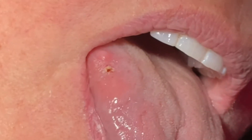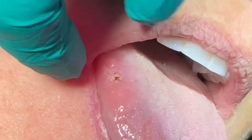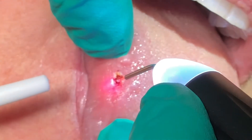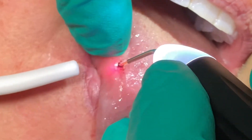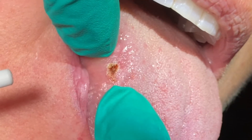I'm going to do one more thing real quick — just going to laze the base of that, because these things have a high recurrence rate. I can see there's a little bit of a base still there, so I'm just going to hit that for a few seconds, and we're done.